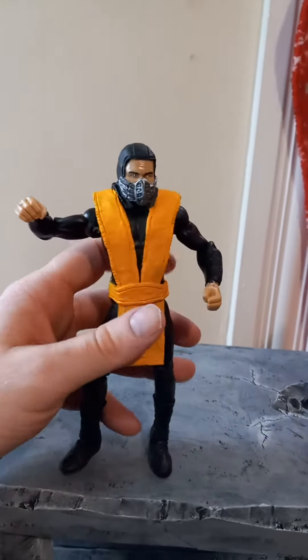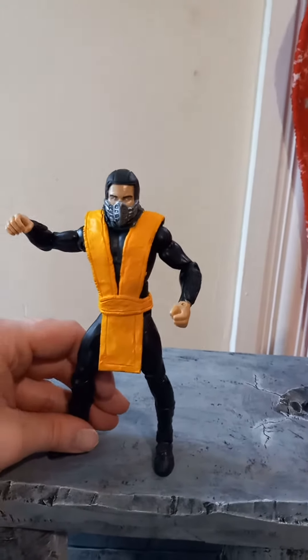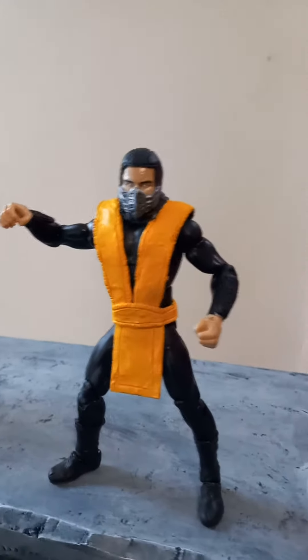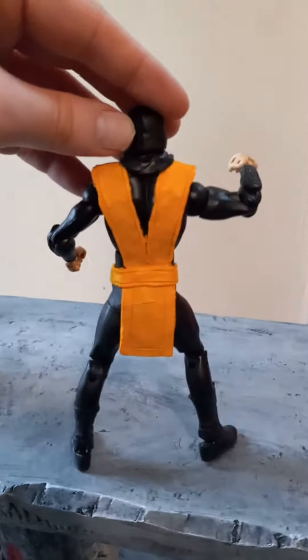He's pretty well articulated. He can kick out far and whatnot. I don't want to do too much with him because I don't want to drop him while I'm holding the camera, so we're trying to keep him steady. I'll show you the back side of him — also clean. Clean paint there.